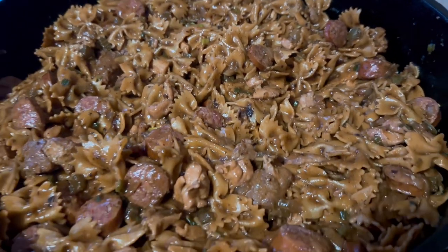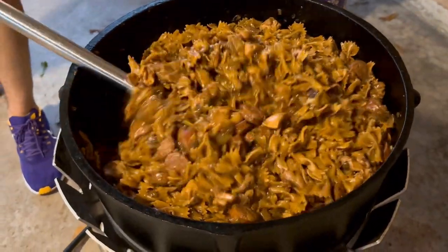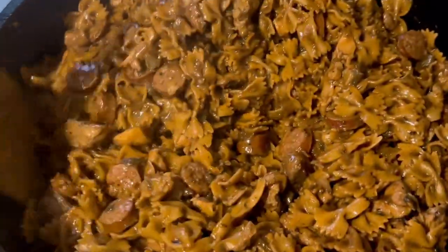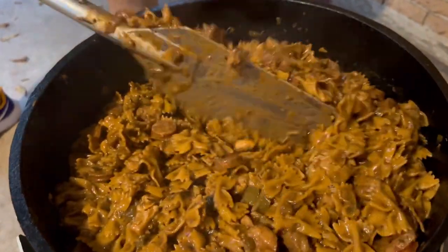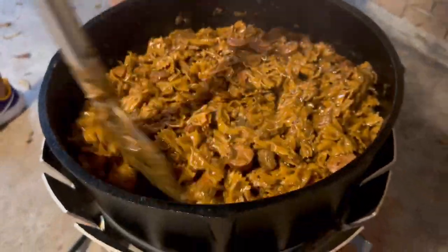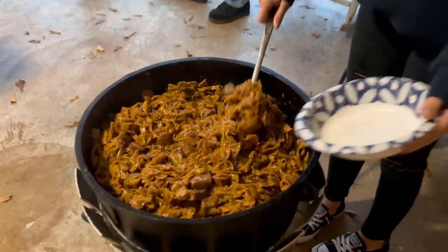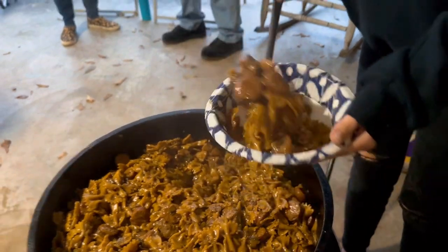Oh my goodness, look at that right there — that is just deliciousness. So we give it a final stir just to make sure everything is blended evenly. But to tell you the truth, this stuff is ready to go. Come on, look at that, oh my gosh. So we grab a spoon and some bowls and we just tell everybody to line up. And the kids, of course, they jump in first — they're hungry.